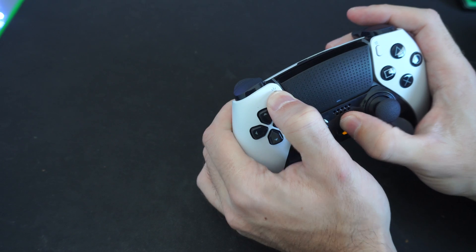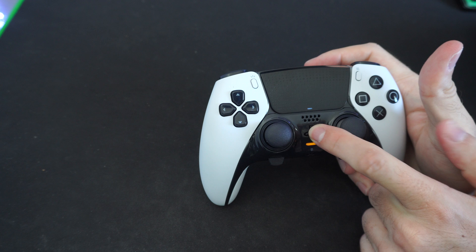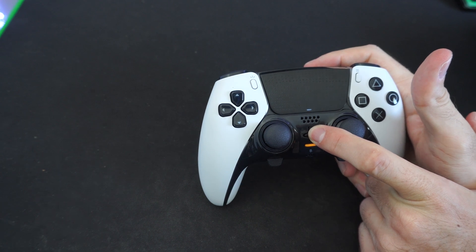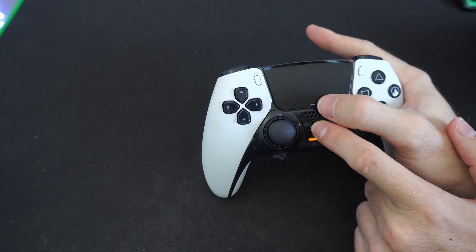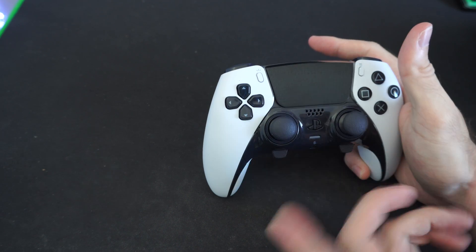What we want to do if our controller is turned on is hold down the PlayStation button and turn off our controller. Continue to hold this down. You can see that the light bar — this little light right here — is on. Wait for this to turn off after about five seconds. Now it's off.